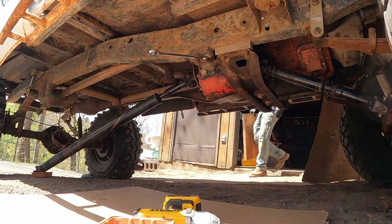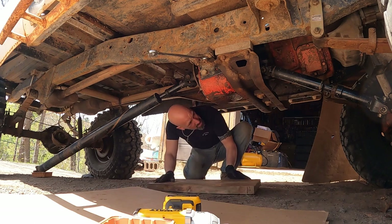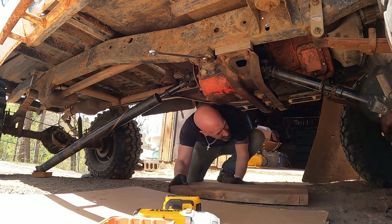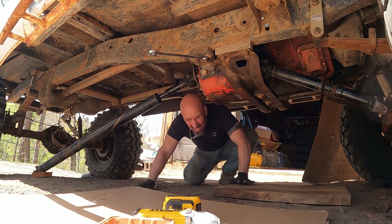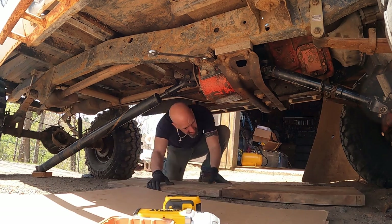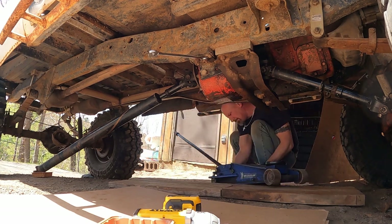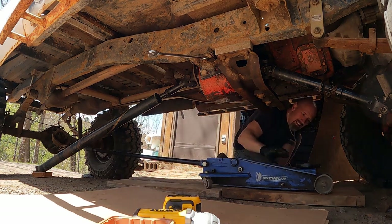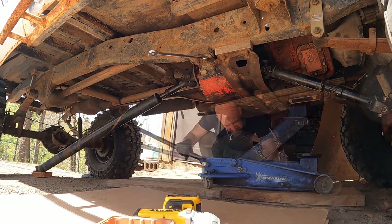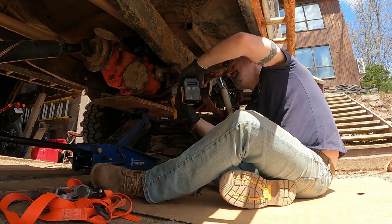I love brake fluid. All right, we're at the stage of the game now where we've got to get a jack under this thing, because I'm going to break these cross-member bolts loose and the torque bracket loose. Since I'm on a dirt driveway, I lay down boards to help this thing roll a little better.